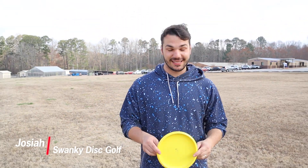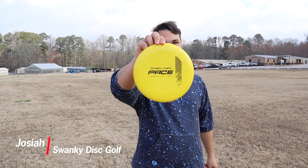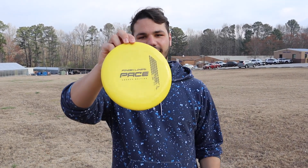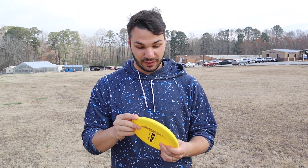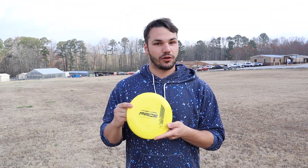Welcome back to Swanky Disc Reviews. Today we have the Finish Line Pace, which is Drew Gibson's signature line of discs, manufactured by EV7, which he is also sponsored by.